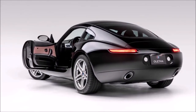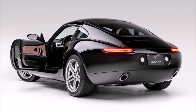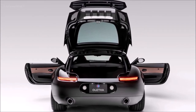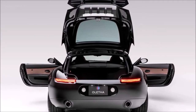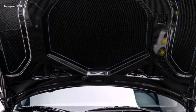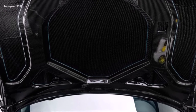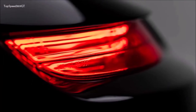Smit Vehicle Engineering has done away with the flame surfacing of the donor and gone instead with a smooth, almost voluptuous body fully crafted from carbon fiber composites. This helps keep a check on weight, with the curb weight claimed to be just 3,090 pounds. Although the underpinnings come directly from the Z4 M coupe, the footprint of the Olitha is almost identical to the Z8, at approximately 171 inches long and 73 inches wide.